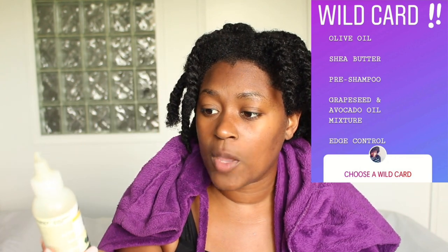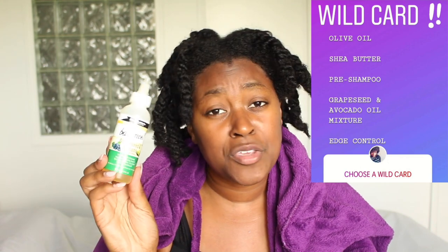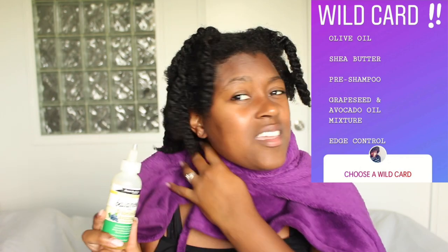We have the grapeseed and avocado oil mix — thank you for voting this as a wild card because I don't know what I would do with no oil right now. The TGIN leaves my hair really moisturized and nice, but it's just really good to know I'm going into my style with an oil. You also voted for the Myel Organics pomegranate twisting soufflé as my styler, which is the best option because it gives me an amazing hold. So I'm going to take all of my twists out and put my hair into braids using the oil and twisting soufflé as my stylers.